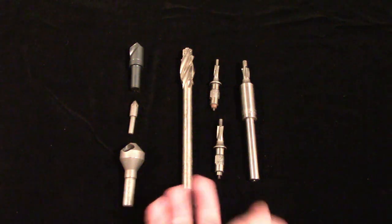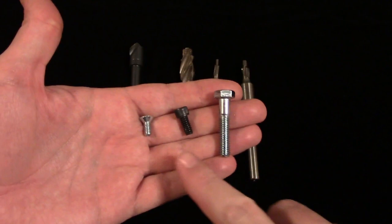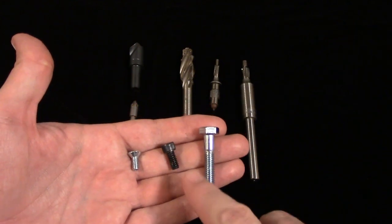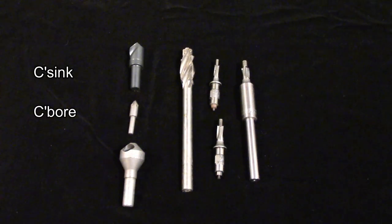Counter sinks and counter bores are two sides of the same coin. They're both made to cut seats for fasteners so they sit flush with or slightly below a surface. The fasteners in question are different though. Counter sinks cut a tapered hole for flat head machine screws, while counter bores cut a straight-sided hole with a flat bottom for socket head cap screws or hex cap screws. On prints, these features are often abbreviated as c-sink or c-bore.